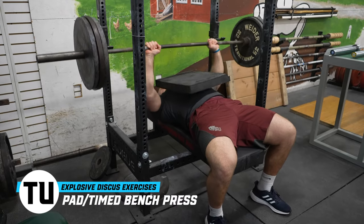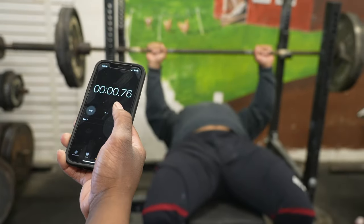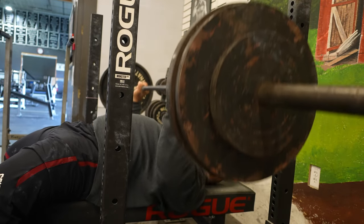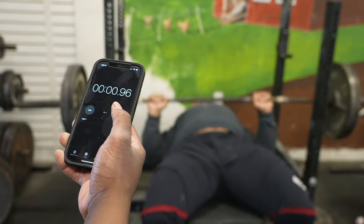The third key exercise is an upper body movement — the bench press. Pad bench or timed bench are the absolute best bench press variations to increase explosiveness for the discus throw. When we time our athletes, we put the stopwatch on them, record it, and watch in Coach's Eye to see how quickly they execute the movement. We want the intent, speed, and turnaround position to be as explosive as possible. Some less-coordinated athletes should not do a timed bench press.